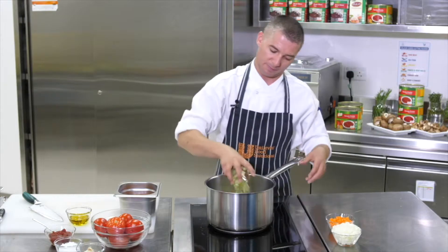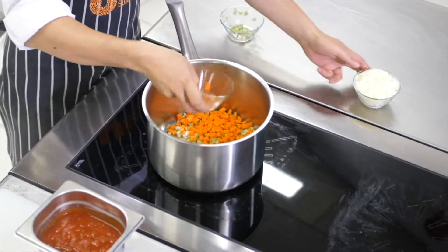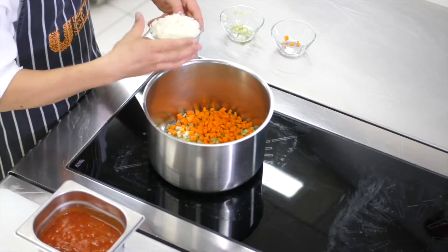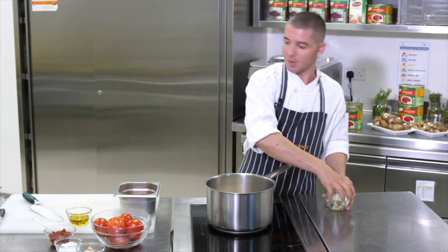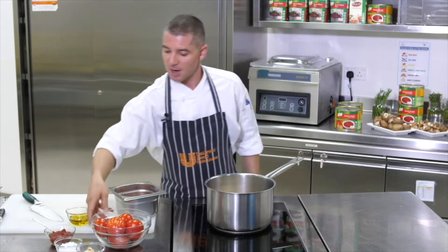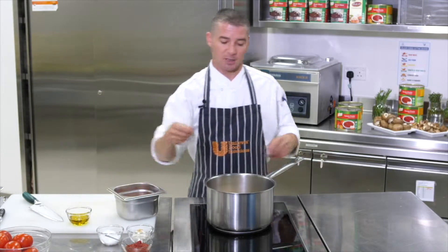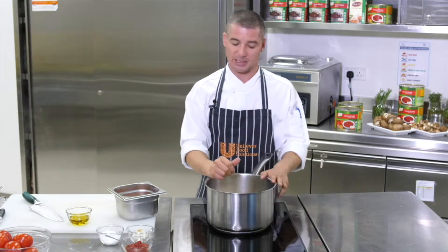We're going to sauté off the vegetables. We were talking about sauces having a liquid and a thickener — in the case of tomato sauce, our liquid is our tomato concasse or tomato puree, and our thickener is going to be tomato paste, but also the carrots in here have got some starch to a certain extent.